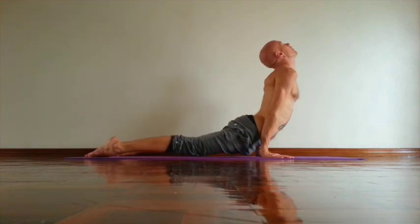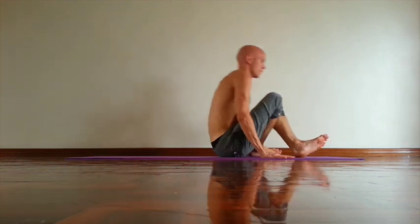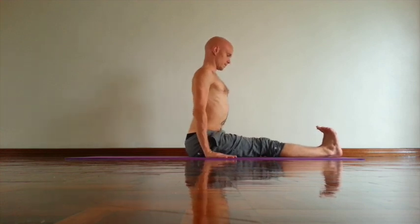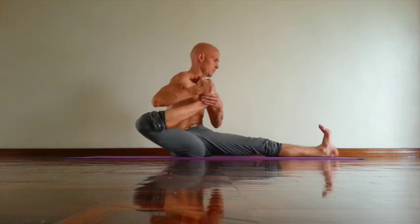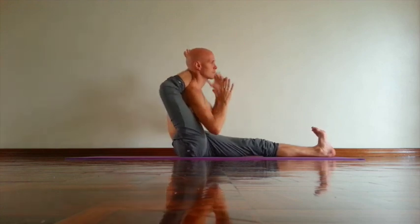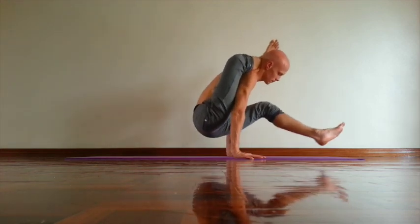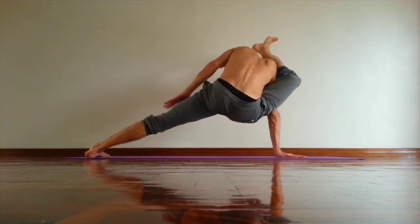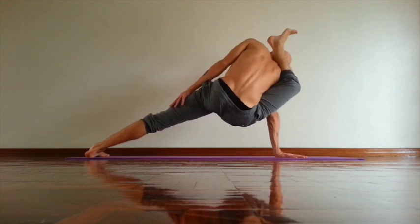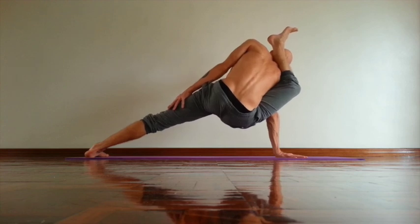Then inhale, jump forward. Sit down. Dandasana first. Keep spine long. Rotate shoulders out. Bend your right knee. Move knee back, rotate, take back of the thigh slightly out. Try to bring leg behind the neck. Open chest. Move sacrum in. Then inhale, press palms down. And exhale, left leg down. Lift kneecap. Open chest. Move right hip towards left hip. Take the line between left heel and low sternum. Try to rotate both shoulders out. Open chest. Stay in pose at least five breaths.